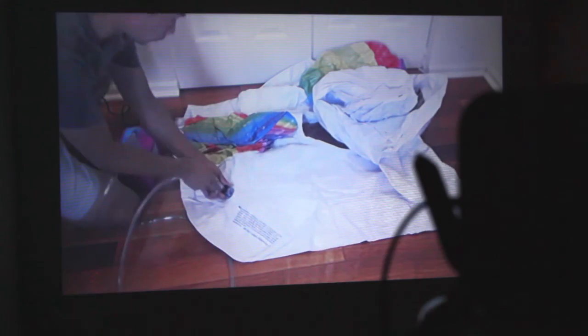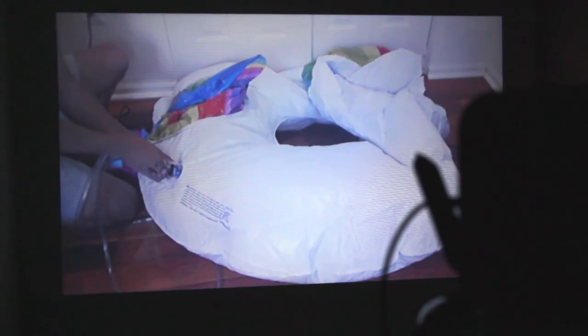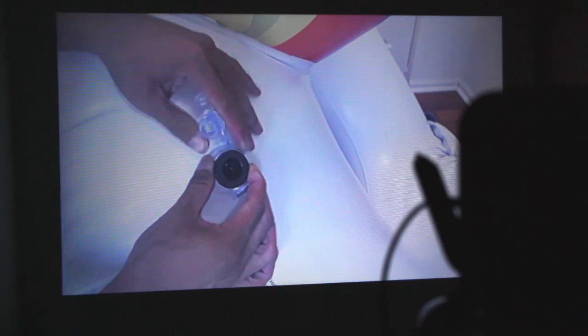In general, the projector works well with a decently rendered image. The resolution isn't high def, but it does work great for stay-at-home movie nights or slideshows. It can even be used for gaming. Just make sure it's plenty dark wherever you plan to use it.